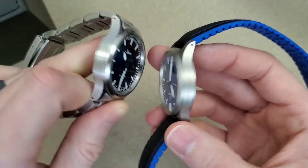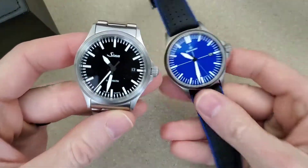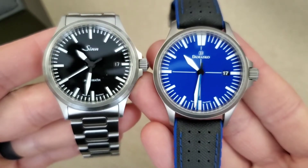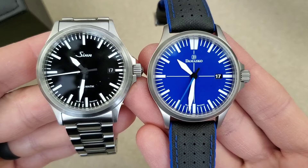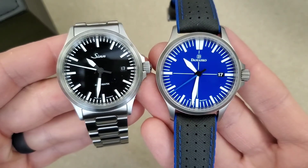You can see they both have drilled lugs and very similar looks with the hands and the indices. In fact they both have the same movement — the ETA 2824. So a nice Swiss movement.